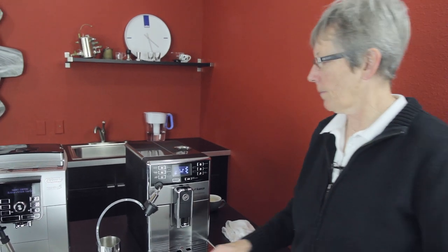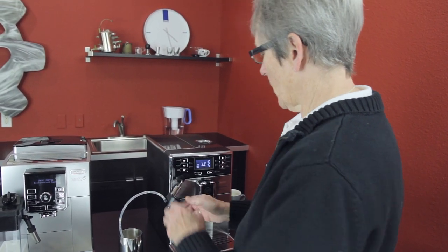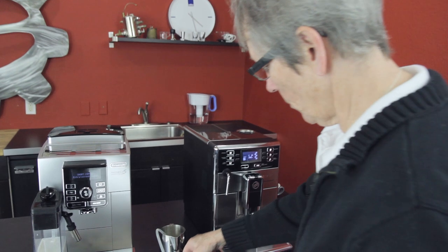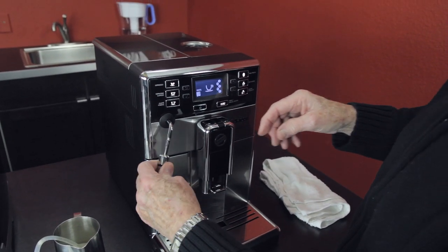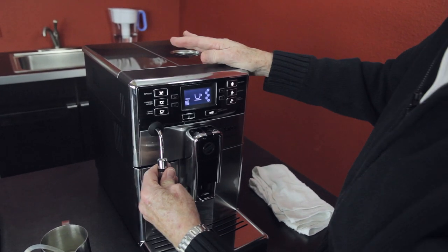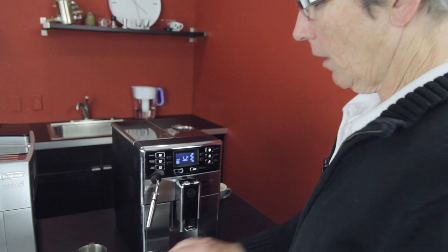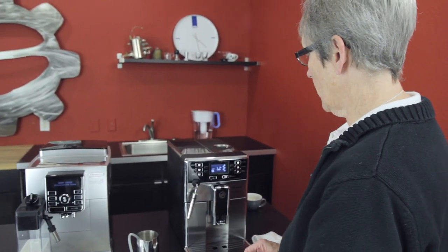The other thing about this machine is, if you don't like the milk that comes out of the cappuccino torre, take it off — you don't have to use it. You can go to our website and we have this panarello — you have to unscrew it to get it on, push it up on there, and then tighten it up. Now you've got a traditional panarello that will give you a little bit different foam than the cappuccino torre. That's kind of a nice feature.